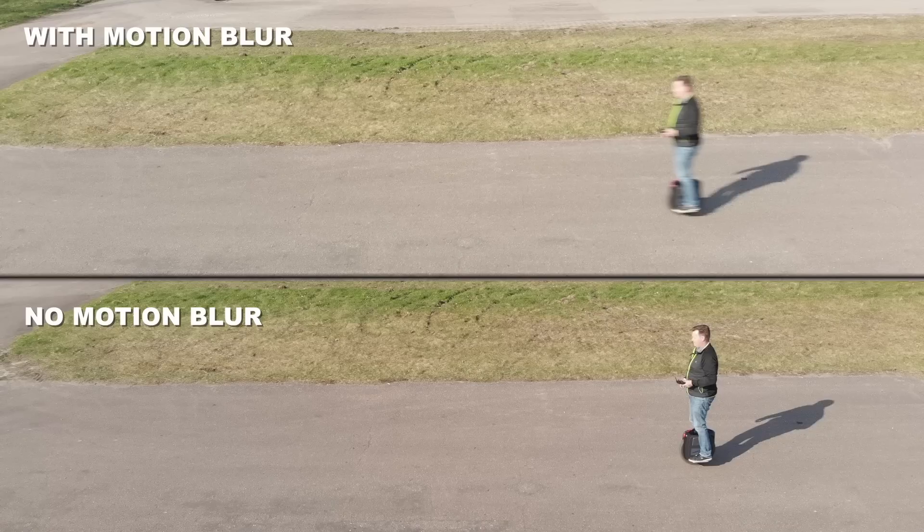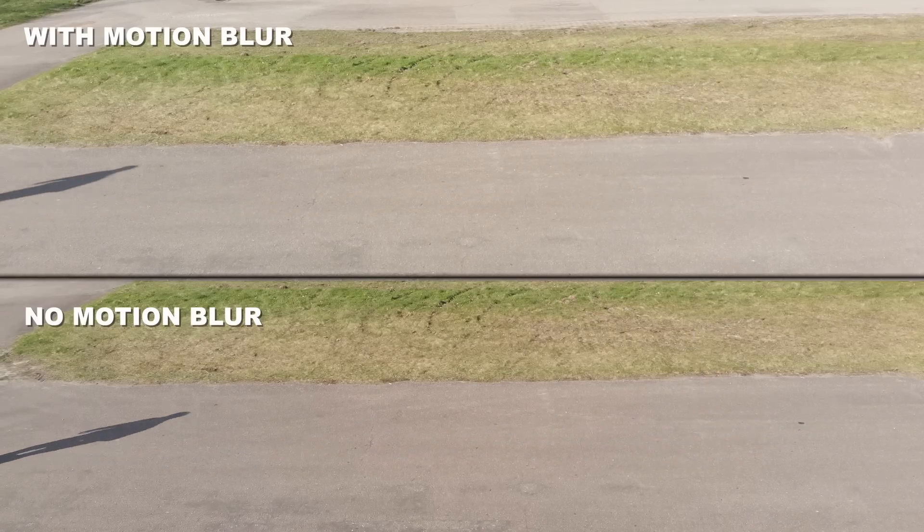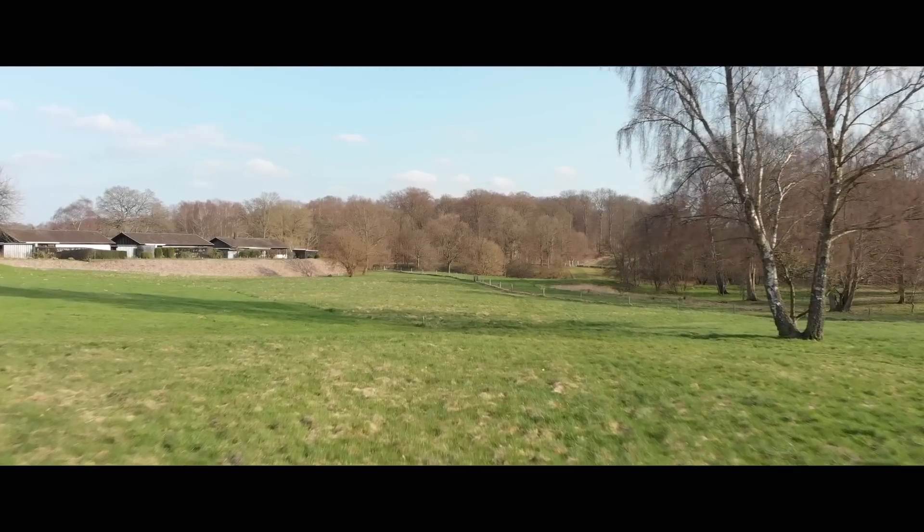If we stop the frame, you can see the top frame has clearly defined motion blur, where the bottom frame stays crisp and sharp. Adding motion blur to your footage makes a huge difference, making the footage look buttery smooth and not harsh, jerky and unnatural. To obtain motion blur, we need to obey the 180-degree rule, where we reduce the shutter speed to double the frame rate.